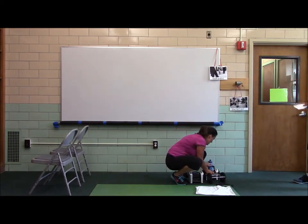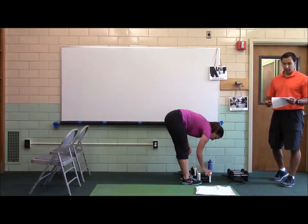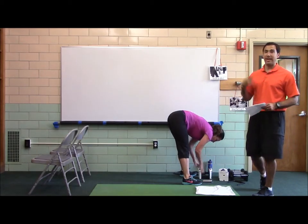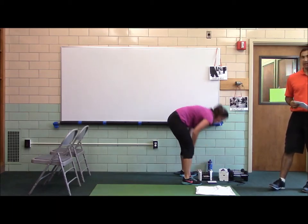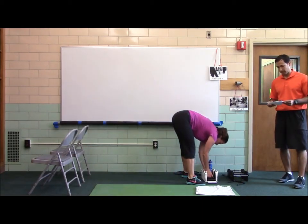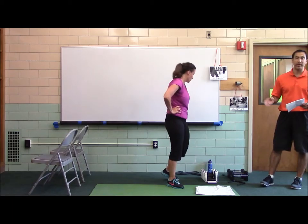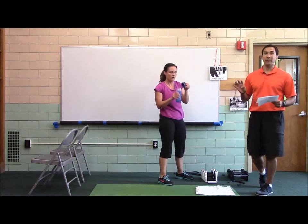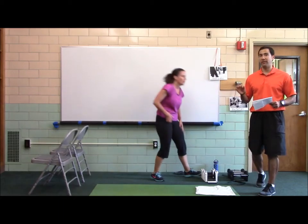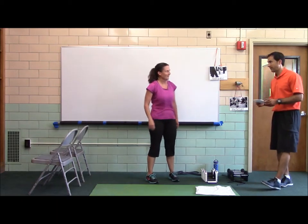Next we've got a dumbbell bent-over Y-raise, feet elevated band push-ups, and one-leg squats to the bench. She's going to show the levels as the workout progresses. If she can't do a level, I'll show the level while she does the level that's best for you. For the feet elevated band push-ups, if you do level one — low incline — you'll do 4, 6, 4, 8, 12, 16, 20, increments of four. If you do the feet elevated push-ups, you'll do 3, 6, 9, 12, 15. All right, you're going to show those levels. Set. Go.